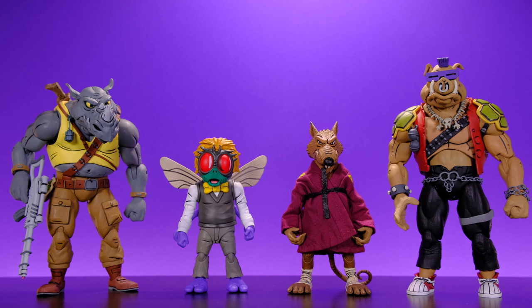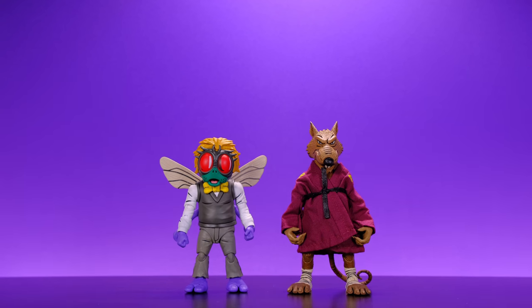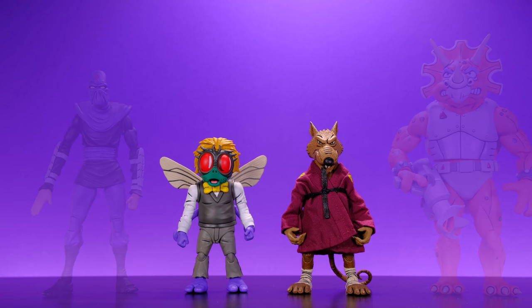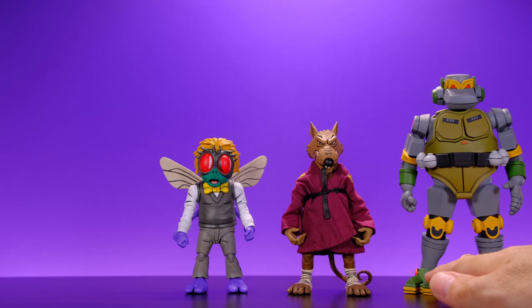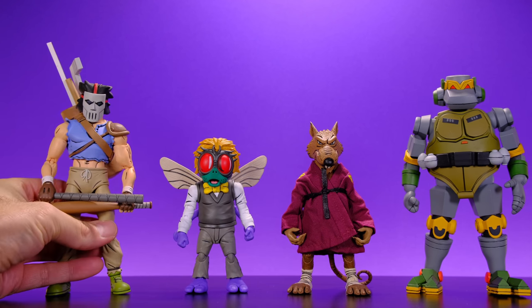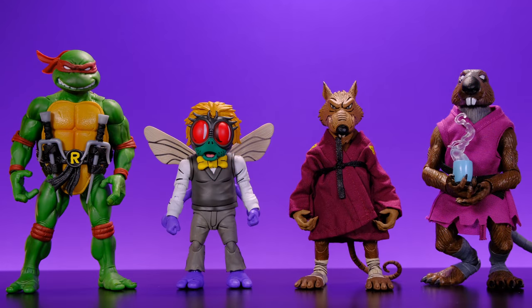It kind of caught me off guard how small Baxter and Splinter are. They are some of the smaller characters in the Ninja Turtles universe, but I didn't realize how short the figures would actually be compared to others in the line. I think it kind of makes them cooler though — on a shelf full of big monsters they just look tiny and cool. Next we have them alongside the NECA Triceraton Infantryman, the NECA Foot Soldier, Metalhead, and Casey Jones.